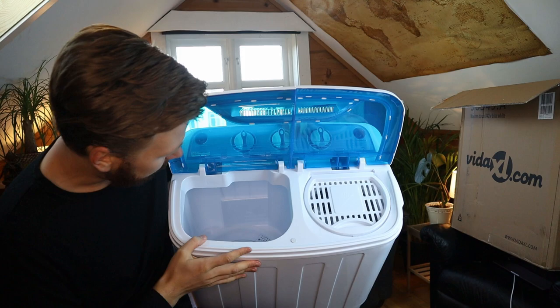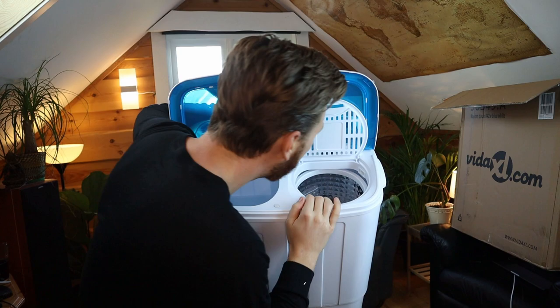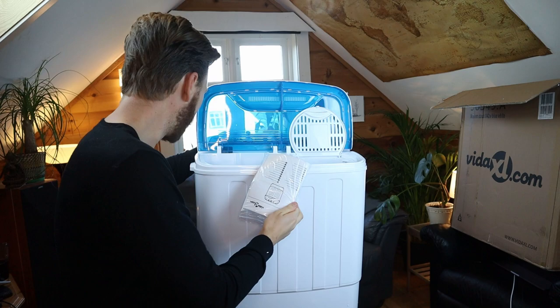That smells like that classic Chinese plastic. So I'm assuming this is the washer and that this is the dryer. Oh, we have instructions — thanks the Lord. So we'll look at the instructions then.